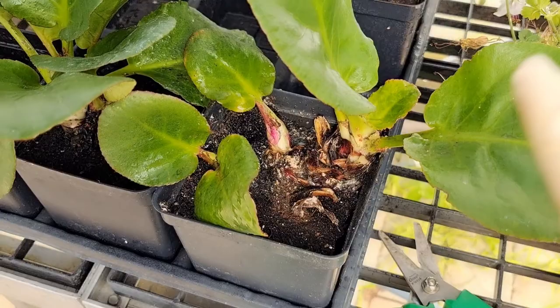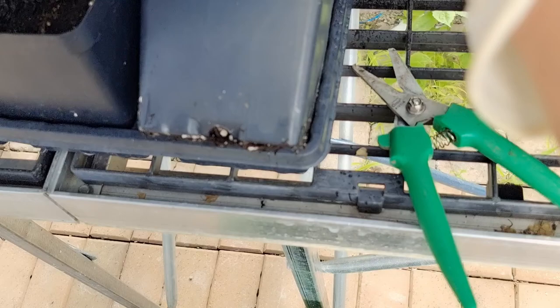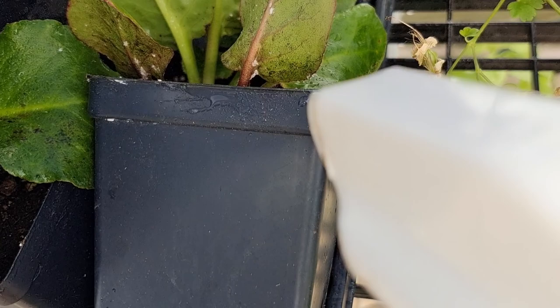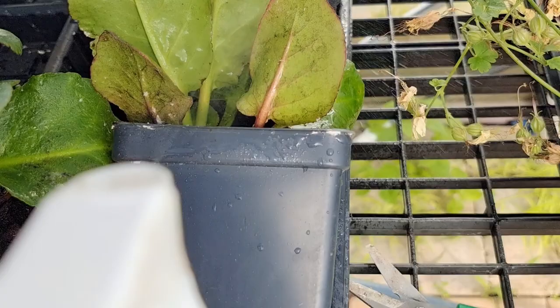There are loads of mealybugs hiding somewhere where you cannot see from the surface. For example, let's turn the plant around — under the leaves there are loads of mealybugs too. What you need to do is spray the peppermint soap onto these mealybugs, and then it will be helpful.